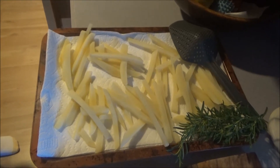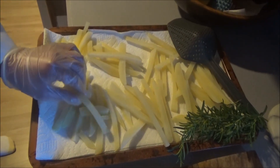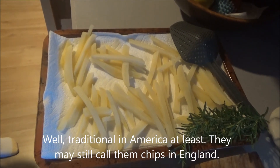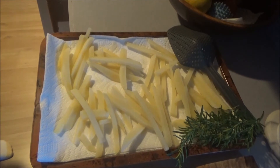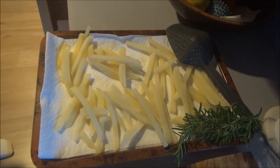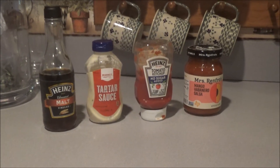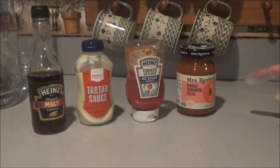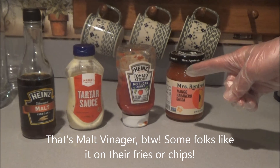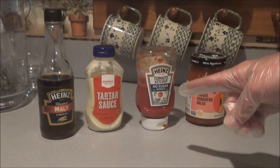Now for the chips part. You can slice up the potatoes in any way that you like — we just have the more traditional french fry version here. What you can do is put them in boiling water for four minutes, which takes the starch out. And if you need some great condiments to go alongside your fish, we have Mrs. Renfro's Mango Habanero Salsa, Heinz No Sugar Added Tomato Ketchup, Market Pantry Tartar Sauce, and some Heinz Malt.